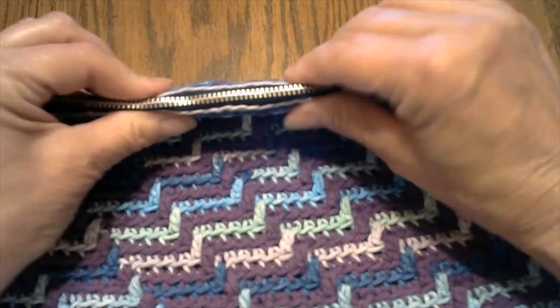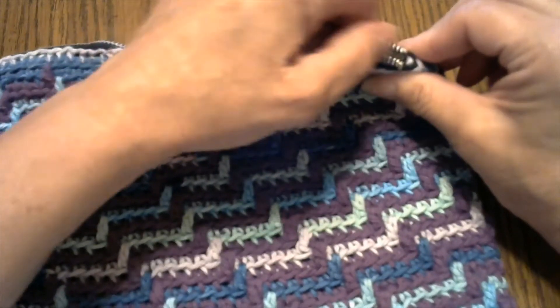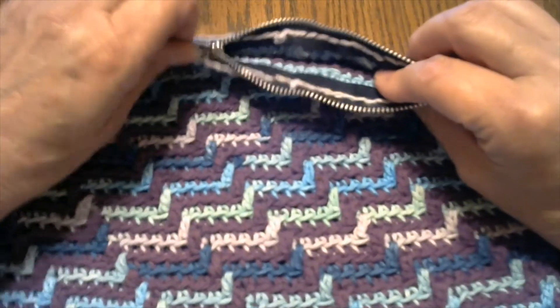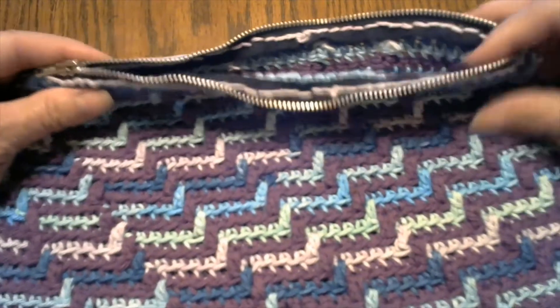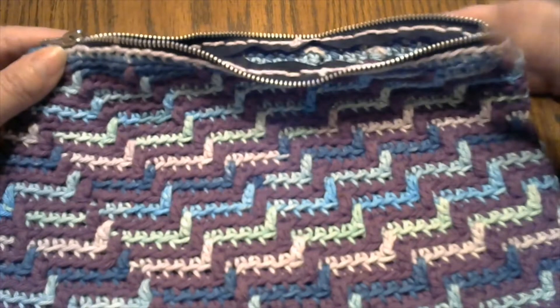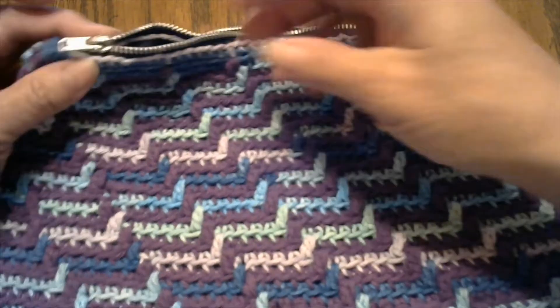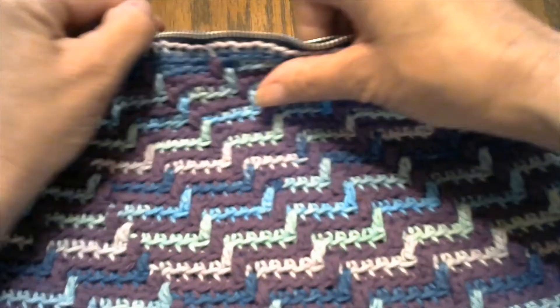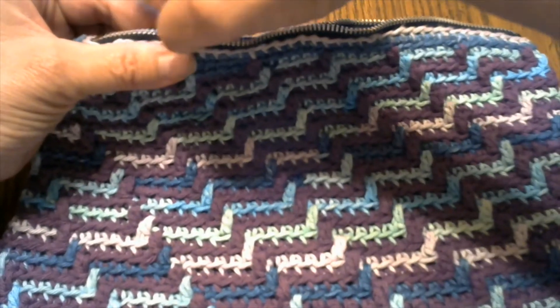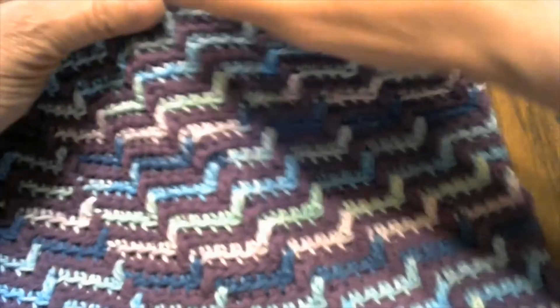I'm going to do another one, and I think when I do I'm going to use a smaller zipper. This zipper may not look very big, but it is the ten-inch, so it's pretty big. I think I'm going to get a smaller one and make a couple of small coin purses. But we have puckers — it is a little tight and hard to zip.